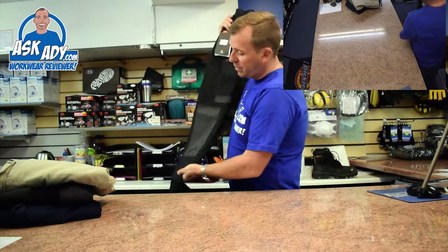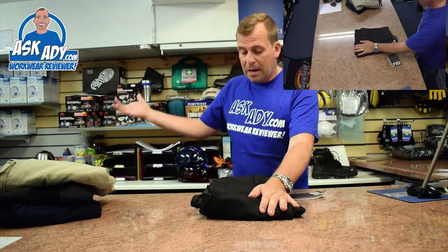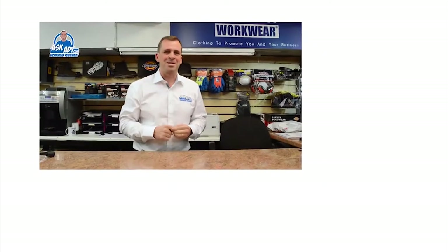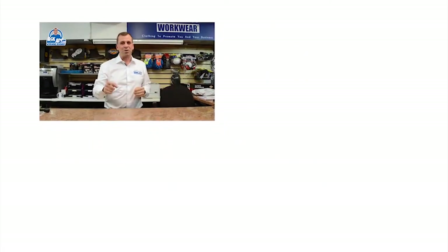These guys are from Australia and they're now just breaking into the UK. They've come along, shown us some products, and we're loving them — they're selling really well. I'll put a link below if you want to buy. So this is the FXD WP1 — a nice trouser. Good to see something new on the market. For more great reviews, blogs, and free stuff, visit askadie.com.